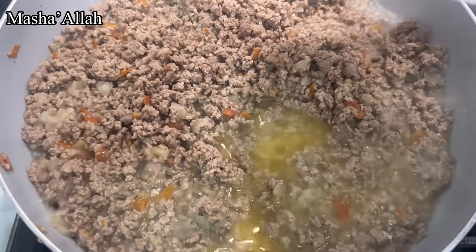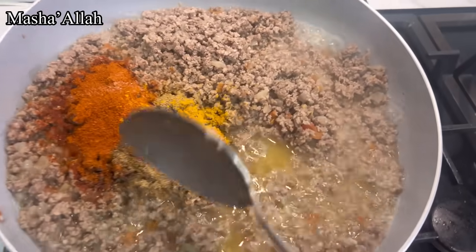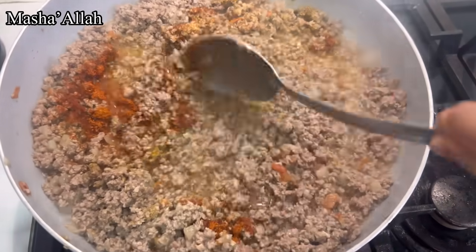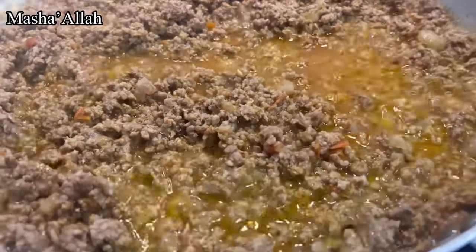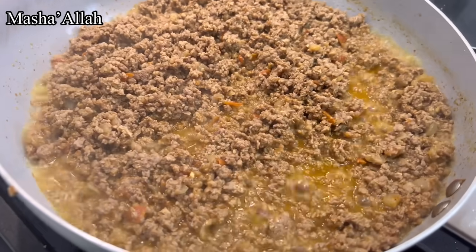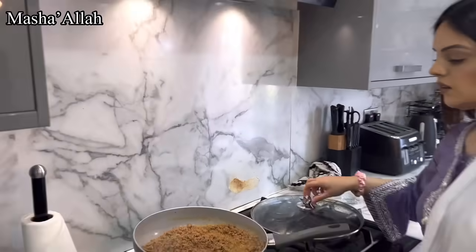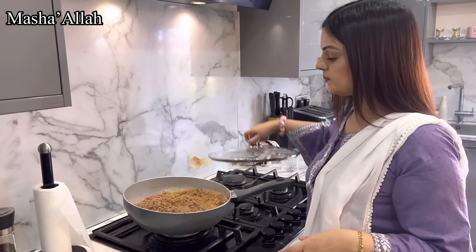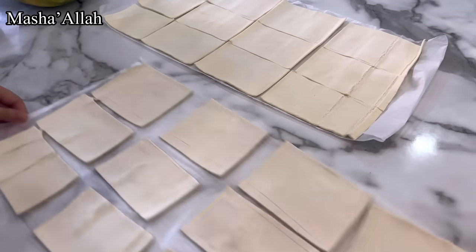So guys, I'm going to be adding in the masala right now — there we go. I've got to say, so far the keema has turned out to be absolutely amazing. Just waiting for the water and the masala to cook in as well, and then it should be ready. As you can see, the pastries have been nicely cut and prepared.